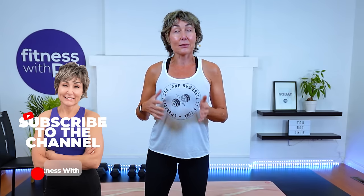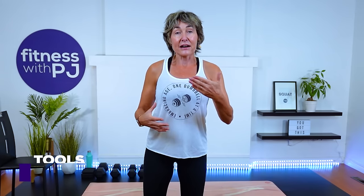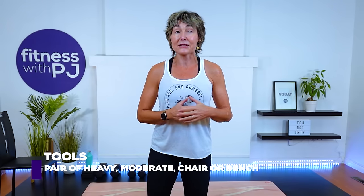I'd love for you to grab what you consider are moderate to heavy dumbbells and maybe grab an assortment. Heads up, our work time is going to be shorter and our rest time is longer in today's workout, so make sure you do grab some heavier dumbbells so that you can challenge your muscles.